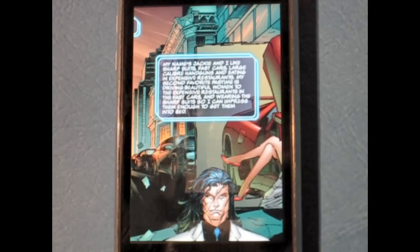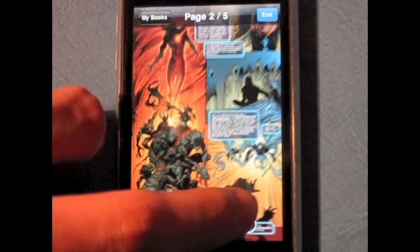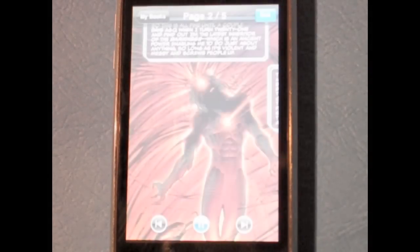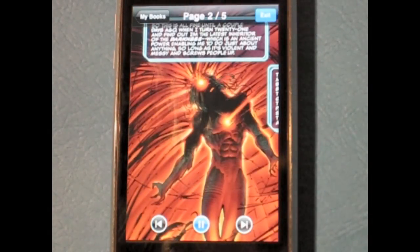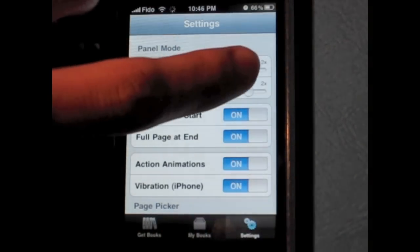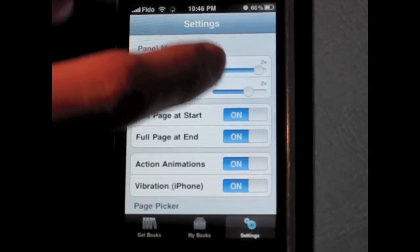Panel mode is timed perfectly for each slide depending on the length of text. This is where the unique aspects of the app come in. When you come across a slide with action, such as fighting, gunshots, or explosions, the screen will flash brightly and vibrate — but only with the iPhone, of course. You are also able to change the speed of the transitions and page duration if you find them too slow or too fast.